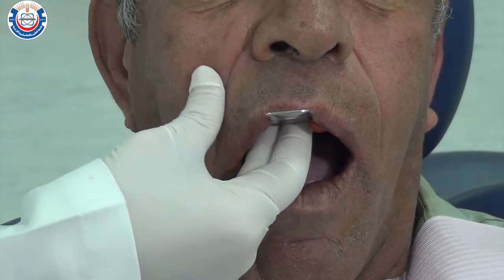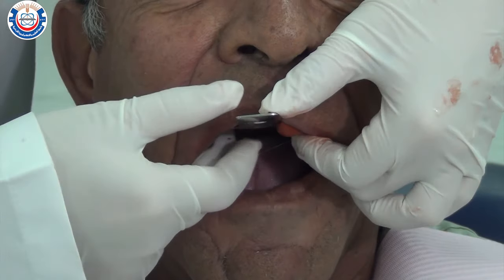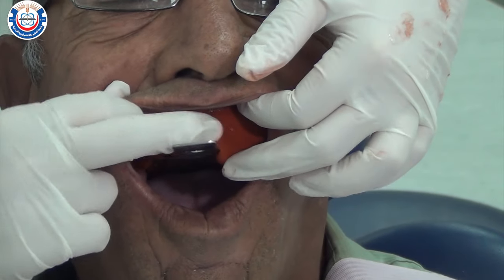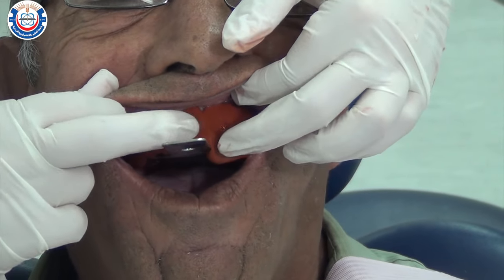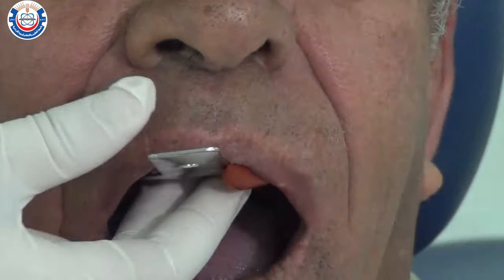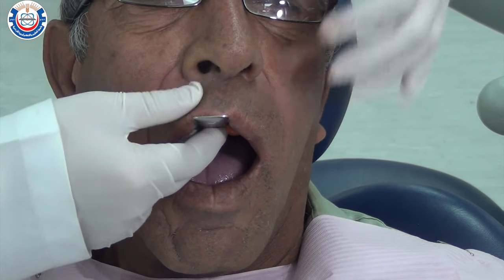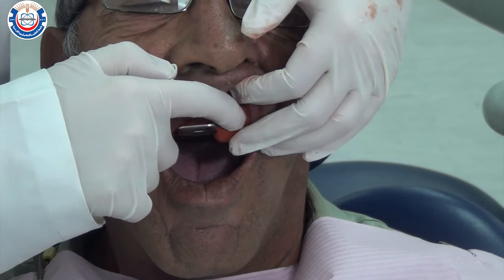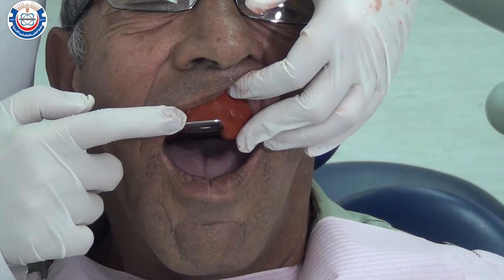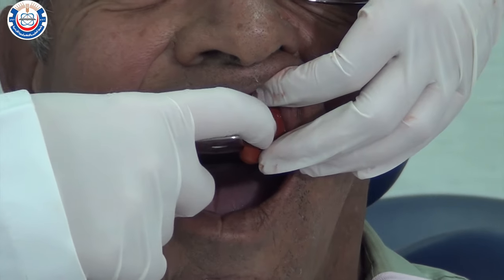Keep firm finger pressure on the tray while waiting for the material to completely set. You can check by noting the imprints of your fingernails on the impression — once you can no longer see these marks, the impression is ready to be removed. Make sure you allow adequate time for the material to thoroughly cool down to avoid distortion as you remove it.